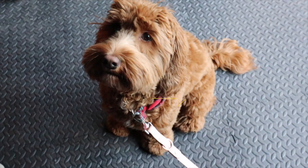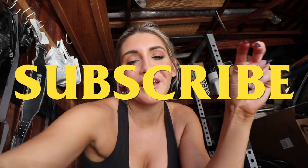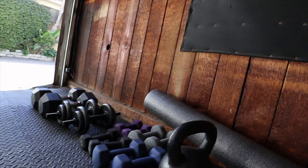Alright guys, I hope you enjoyed this video! Please subscribe to my channel, like this video, and comment below. I love you guys, I hope you have a great week — go out there and kick some ass this week. The world is your oyster!